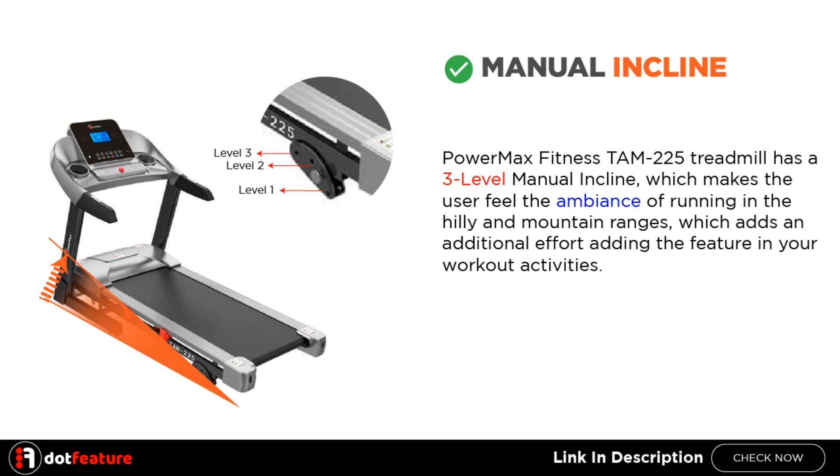Manual Incline. The PowerMax Fitness TAM 225 Treadmill has a 3-level manual incline, which makes the user feel the ambience of running in hilly and mountain ranges, adding an additional challenge to your workout activities.